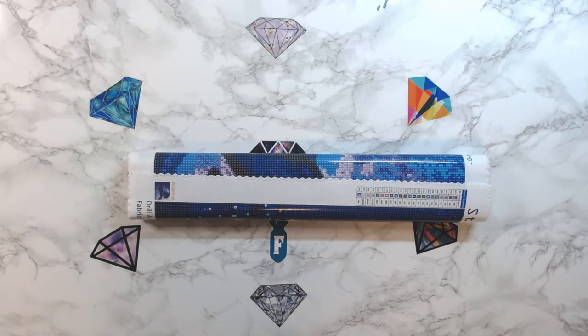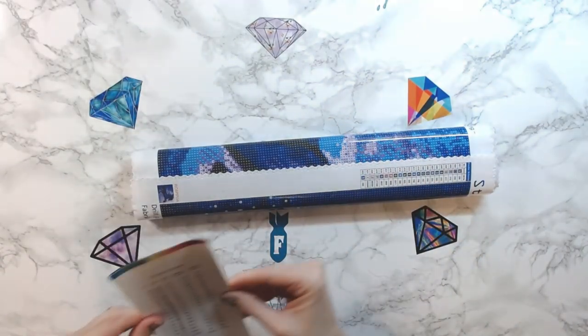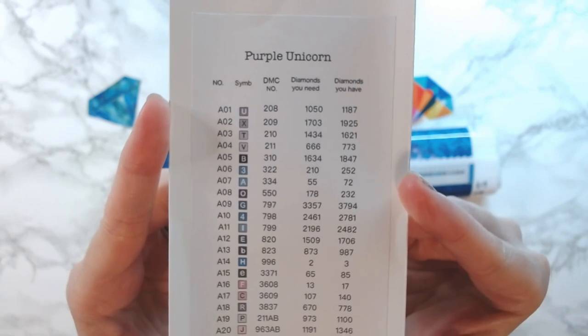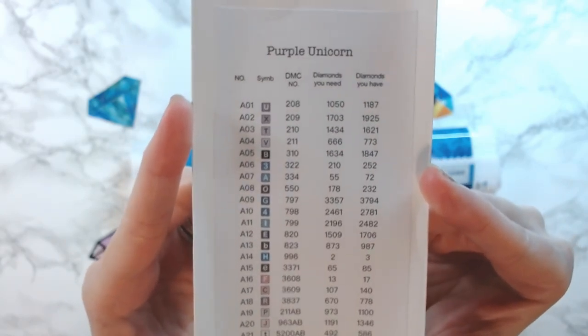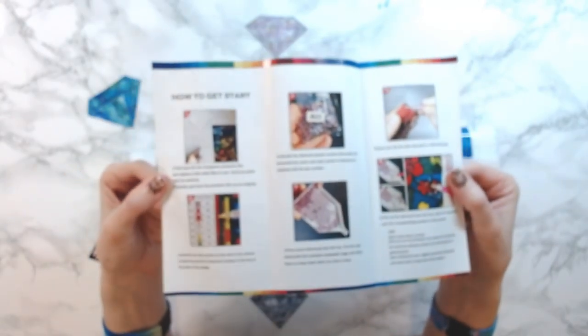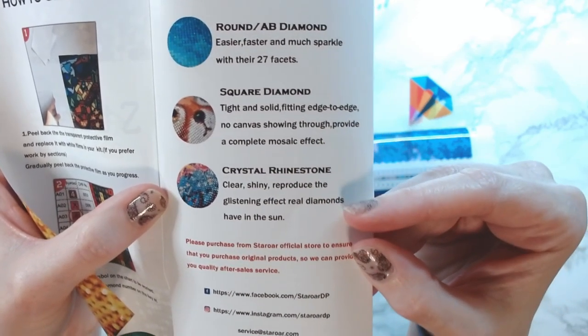This is a poured glued canvas because the covering is clear. This is what comes with all of the Star Ore canvases — it is a checklist, like an inventory sheet. It's a card that tells you your symbol, your DMC number, the amount of drills you need, and then the amount of drills that they give you. That's nice. It also opens up and tells you how to diamond paint for those new to it, and how to start. It tells you the difference between round, square, and crystal rhinestones. I use this to check off all of my drills.